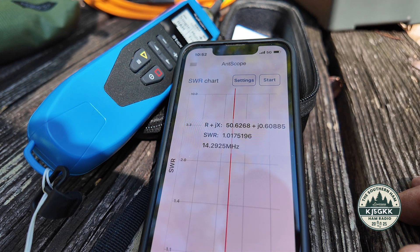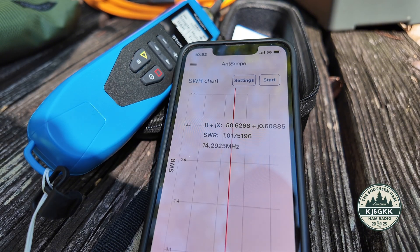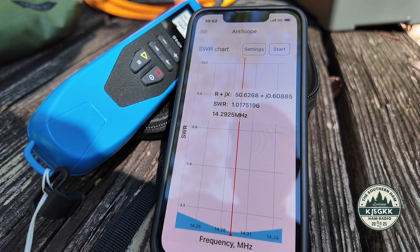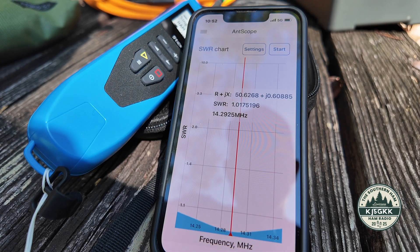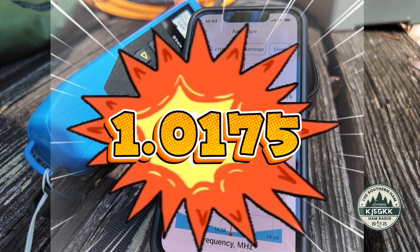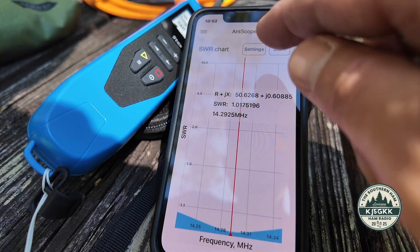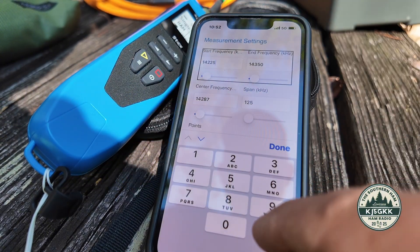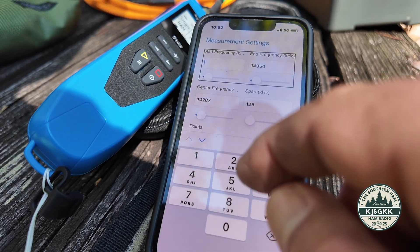And there you go — under 1.1 to 1 across the entire 20 meter general portion, 1.0175 at 14.292. Wow, that is unbelievably awesome. I won't bore you with every band, but let's take a look at 40 meters just to see how she does there.